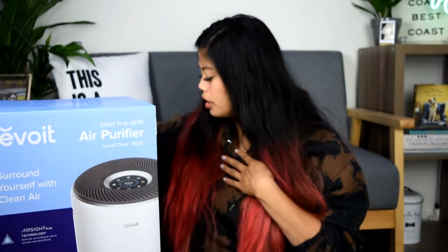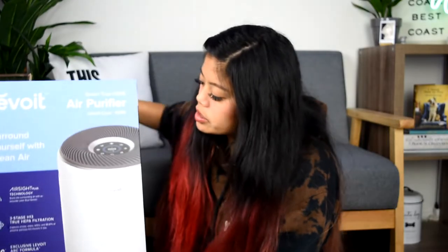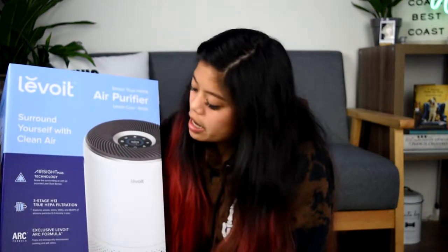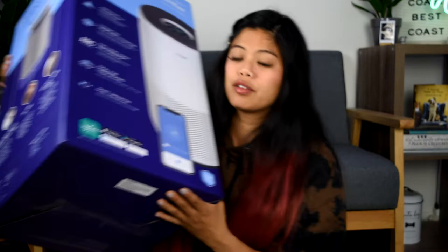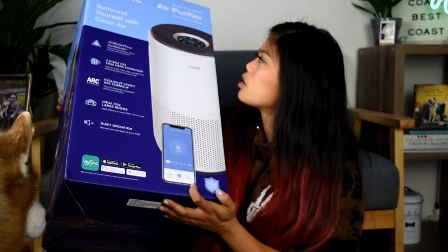This air purifier was actually sent to me so that I could unbox and review it. I'm super excited because I already have one of their air purifiers. So let's just take a look really quickly at what they're saying on the box. First off, this thing looks huge and it has a phone on the front, so it's basically telling me that it pairs with my phone.